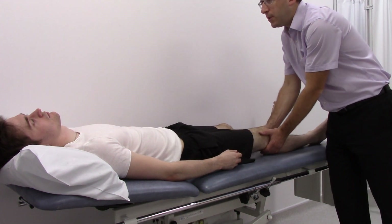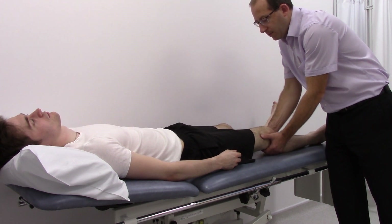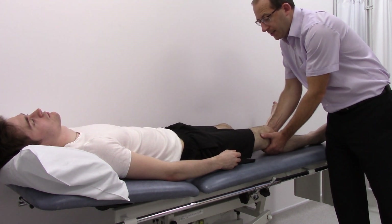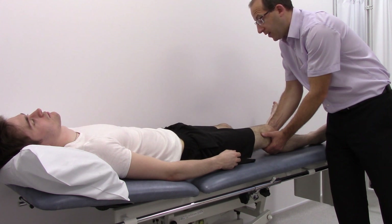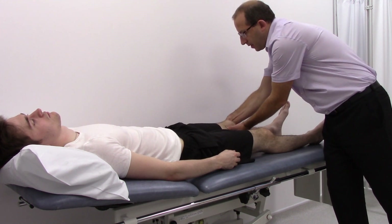Then feel the popliteal pulses just behind the knee. Try to make sure the patient's leg is relaxed and take the whole weight onto your fingers. Repeat the same on the other side.